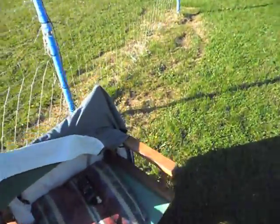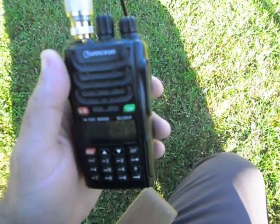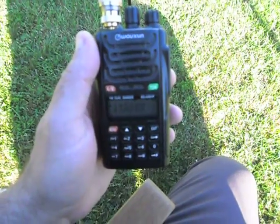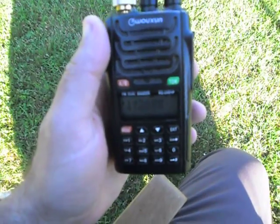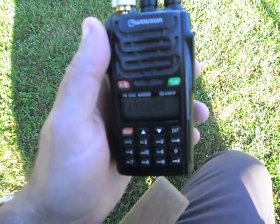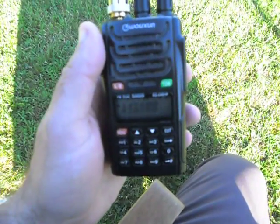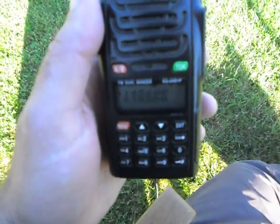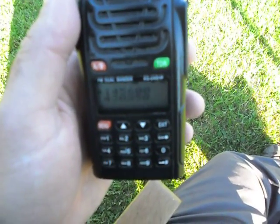First of all, I'll show you the radio — it's the ever faithful Wouxun, the original one, still going strong. The two repeaters programmed in here are on the 2m band: the top one is 145.600, that's GB3 WR Whisky Romeo, located in the Mendip Hills. The bottom one is a wide-split 70cm one with output on 430.850 — that's GB3 BS in Bristol.